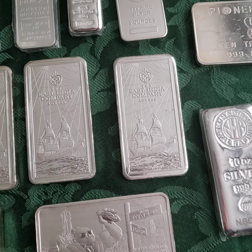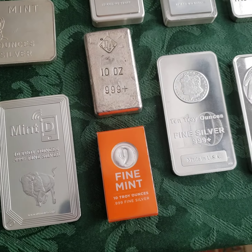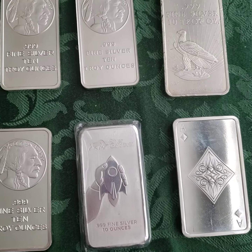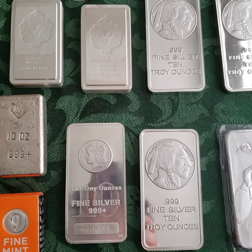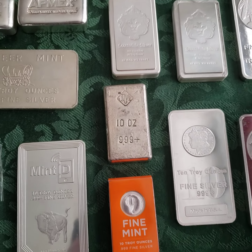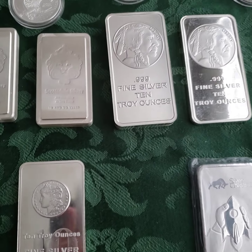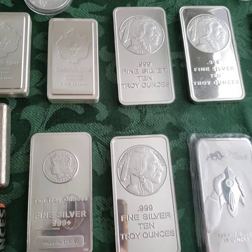Once I started building up my stack, I really was getting into the bars. And since then I've acquired a few different types. These 10 ounce bars are probably the favorite amongst stackers, because they're easy to stack and of course it's 10 ounces — that's not too heavy. And you can stack them on top of each other pretty easily, so they don't take up as much space.